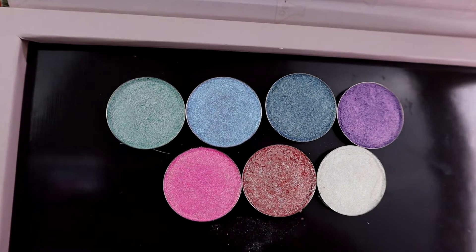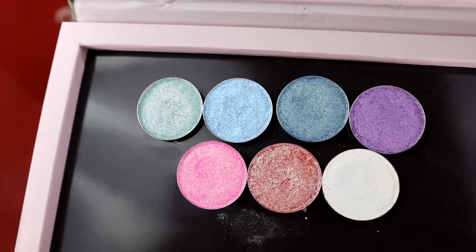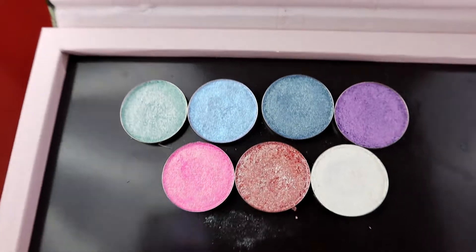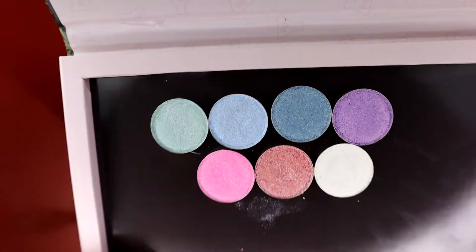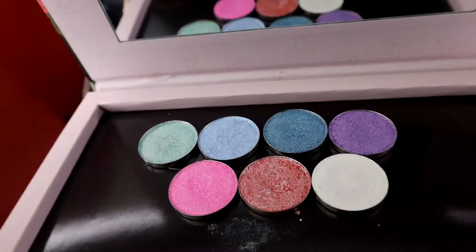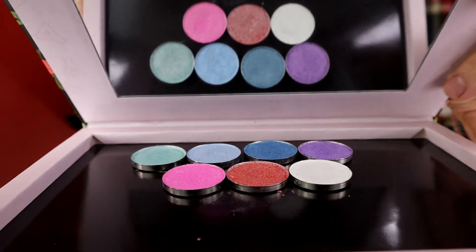I literally just got this collection yesterday. I'm wearing every single color on my eyes today. There are seven shades and I managed to get every single color on. They're very beautiful. It's not necessarily what I would have thought when I read the title Snow Angel, but there's definitely a shift in some of them — the shift is not extreme, but they did surprise me.